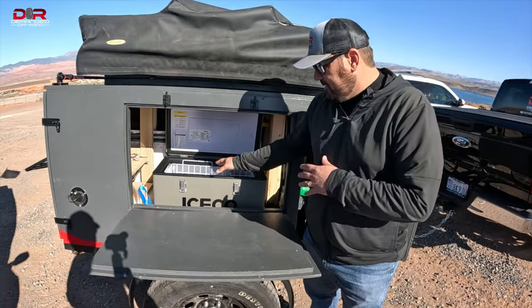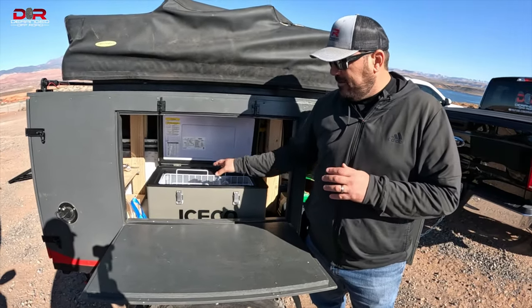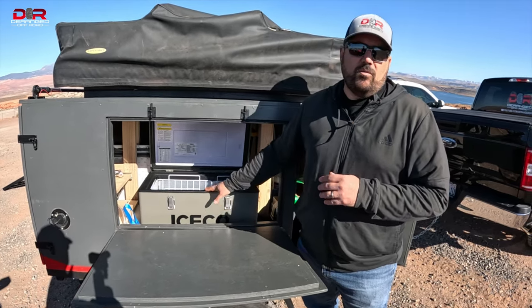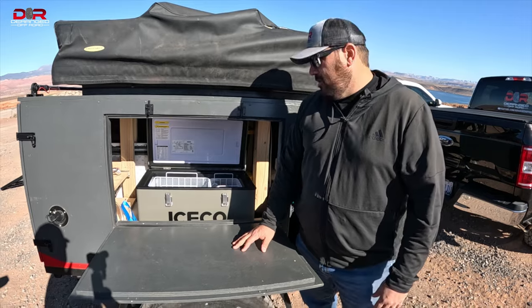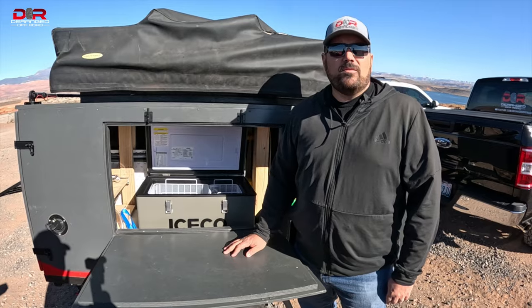Later on after we check this out, we'll do a little bit more of a review. I'll also do a quick walk-around of our Overland trailer, kind of show you what we have on it and why this cooler is going to work so well with this setup. And then we'll go from there. So we're going to head out for a ride now and then we'll get back with you and talk more about the cooler.